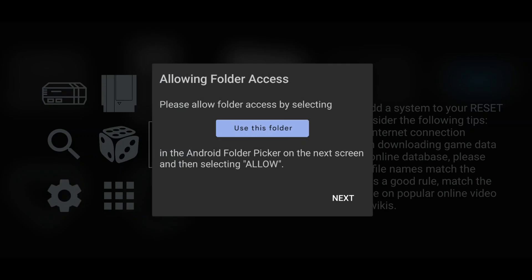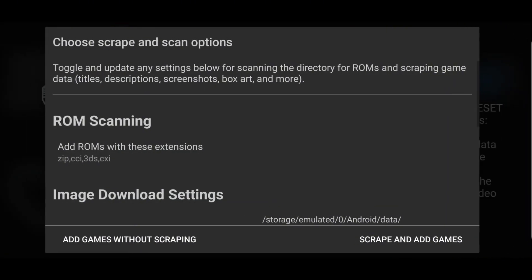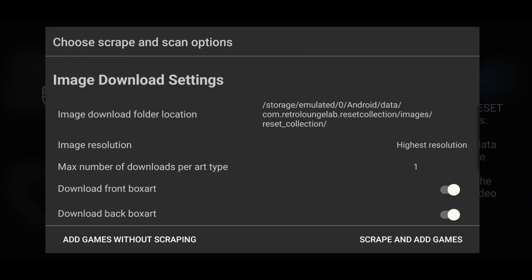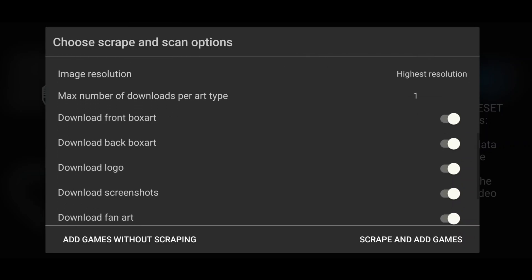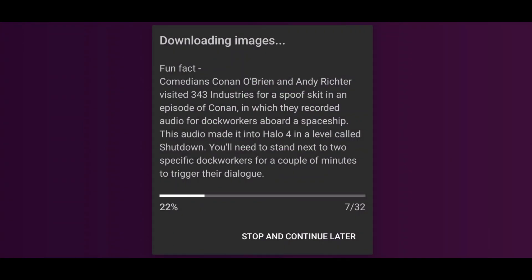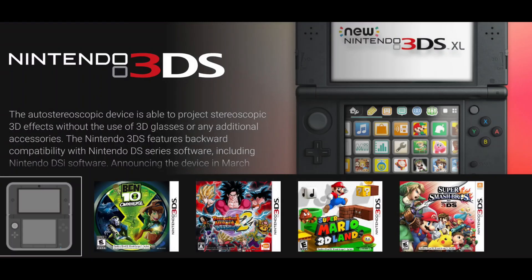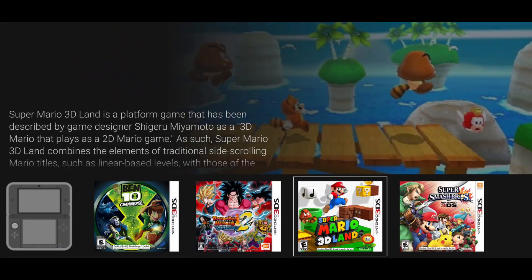Choose Select Current Folder. Now the emulator will ask you to allow folder access — click Next, then click Use This Folder. In the scraping options, you can adjust image quality, set maximum downloads per hour, and choose what types of images to grab like box art, screenshots, logos, etc. Selecting Scan and Add System will begin downloading game data and images. You can change the backdrop, box art, logo, or banner for a game or system by long-pressing its icon.